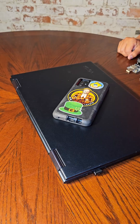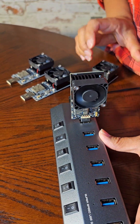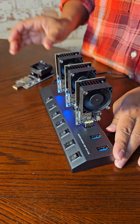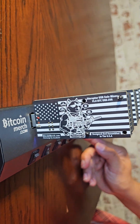Jackpot vibes! No computer needed. Just plug it into a USB source, connect to its WiFi, input your wallet address, and you're solo mining bitcoin. It's like a reusable digital cryptocurrency lottery ticket. So cool.